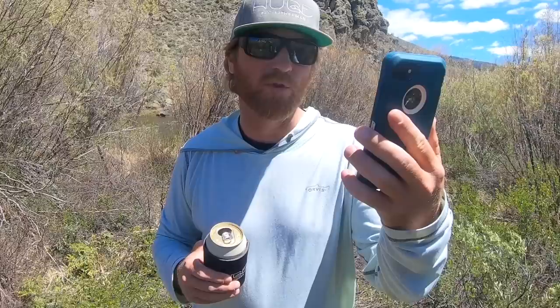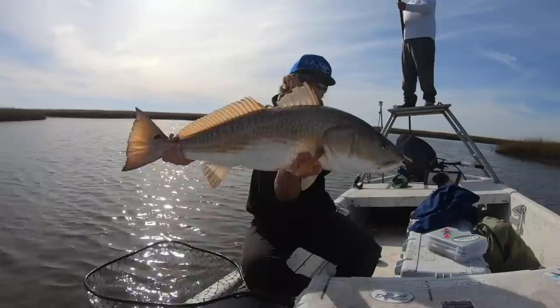You can buy pre-made leaders or you can tie your own. My buddy Ron in Louisiana makes his own redfish leaders. Here's his formula: a foot section of four and a half feet of 50 pound, then just over two feet of 30 pound, then just over a foot of 20, then a 16 to 20 inch tippet of 15 pounds. That's a good all-around redfish leader and you can use it for other stuff too.